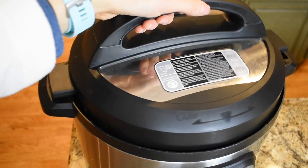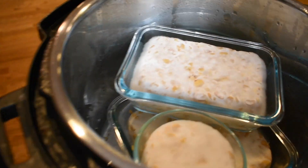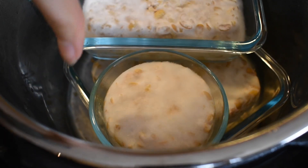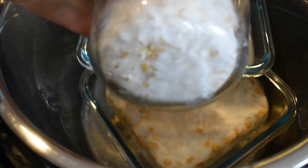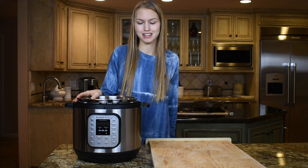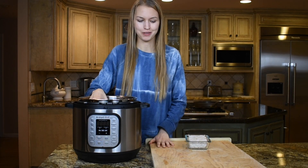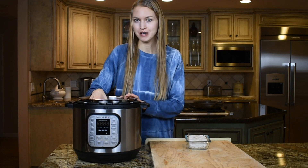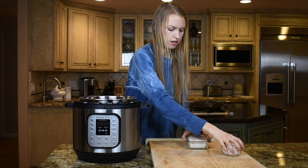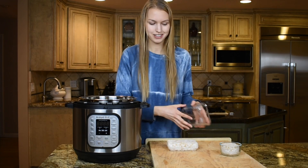Now I'm checking on the tempeh for the final time. It's looking good — this is what you want. It's completely covered in white mold, both top and bottom. Finally my tempeh is done fermenting. That took a total of about 48 hours, which is why I normally like to make a lot at once. You could also freeze this for later. Now I'm just going to cut the tempeh to use for cooking.